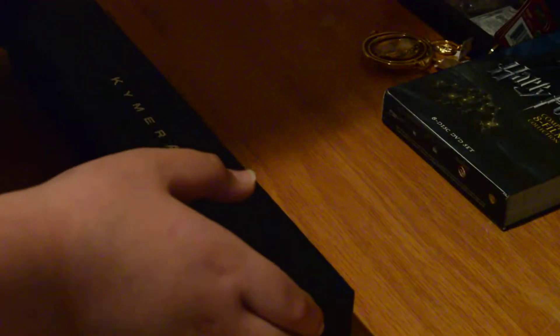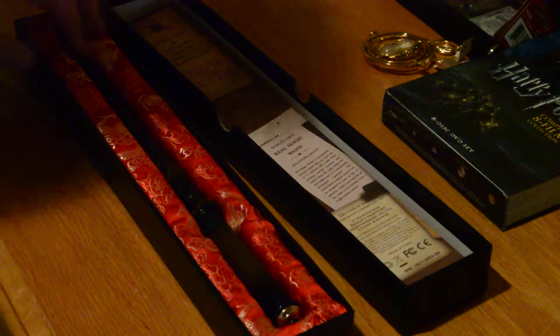Here we have the Chimera Magic Wand. This is a must-have for every Harry Potter fan. There's a Harry Potter version that does six gestures, but this one does 13, which I think is better.